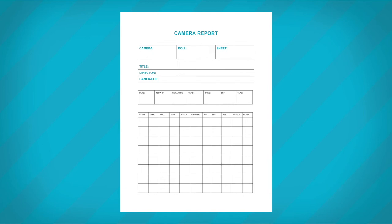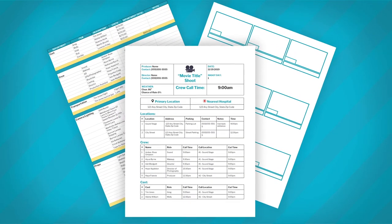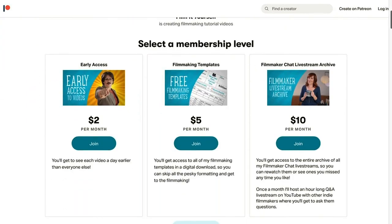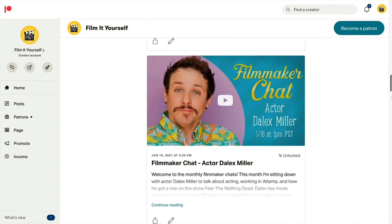So that's a basic breakdown of what exactly a camera assistant is and how they fit into the camera department. And if you're an AC and you're looking for a beautiful camera report, you can get access to my camera report template along with all of my other filmmaking documents by supporting me on Patreon for the low cost of $5 a month. Plus, you'll get early access to all of my videos. I mean, who doesn't want to see more of me? No one was asking you, geez.